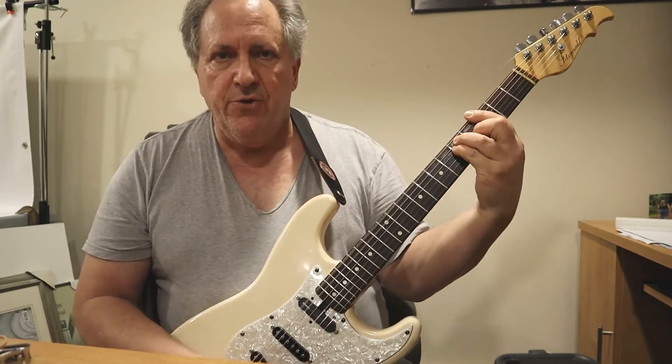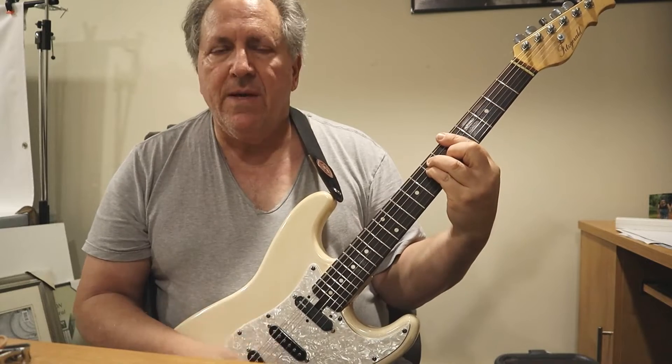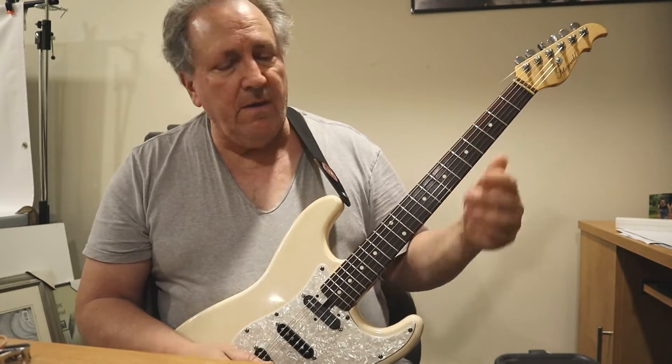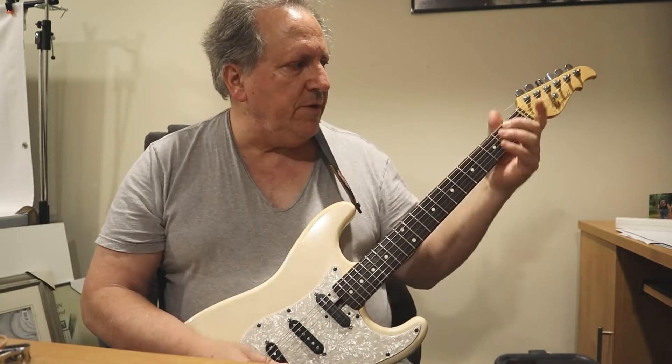E minor alternative — G, 3rd fret, A major on the 5th fret, and then A minor on the 5th fret. And of course I'm talking and strumming and screwing it up.